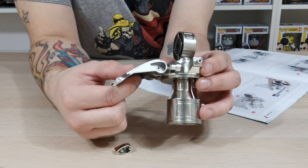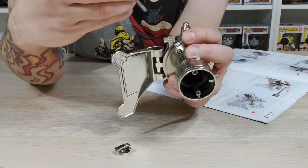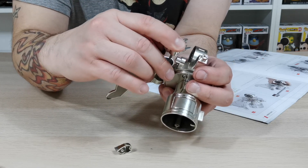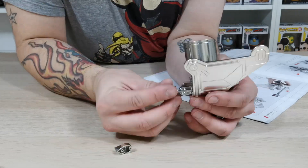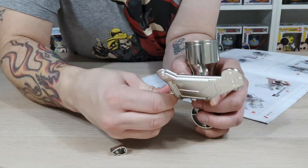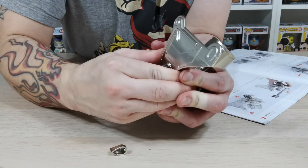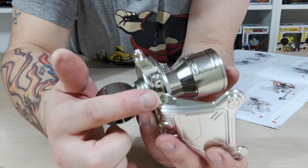We're going to place that on there now and use the 31-2 insert, but I do recommend using a bit of lubrication, maybe some Vaseline or something like that, to try and get this in with ease, because it took me a little while to push it in without trying to break it. It is a bit of a nightmare to do. Once you do push it down you do have a nice tight fitting, but it is not really easy to do.